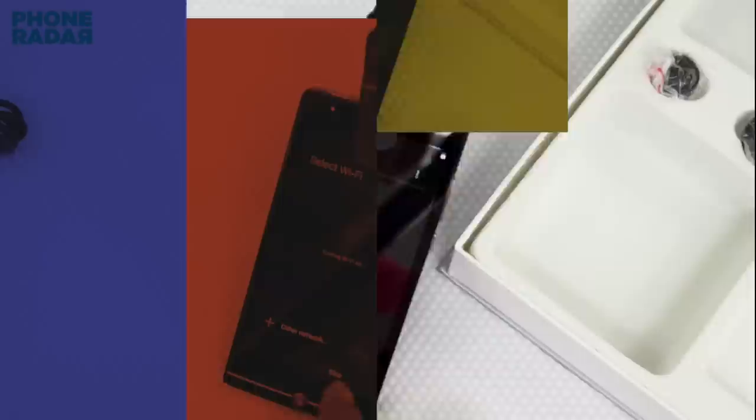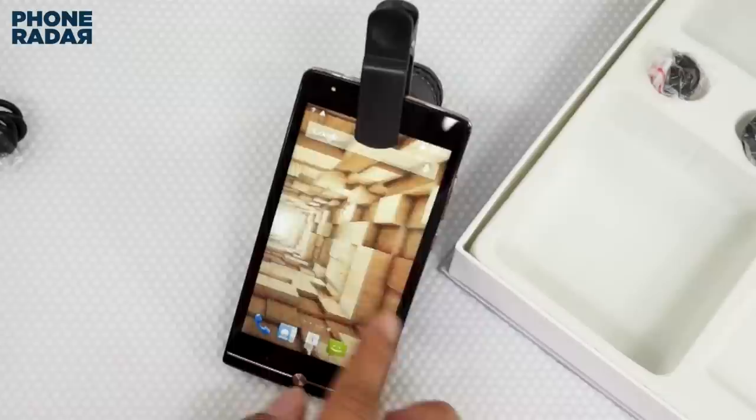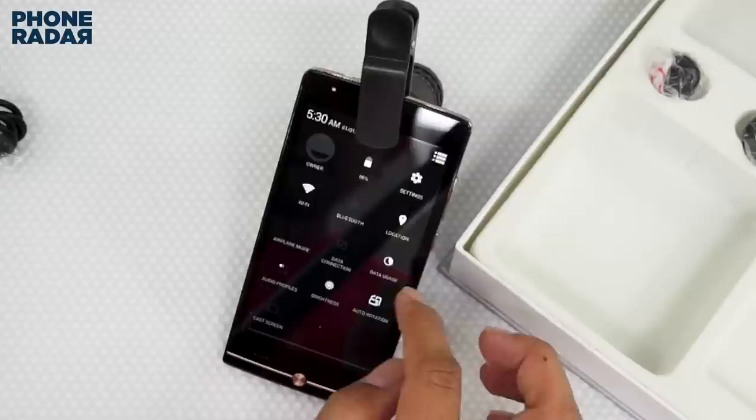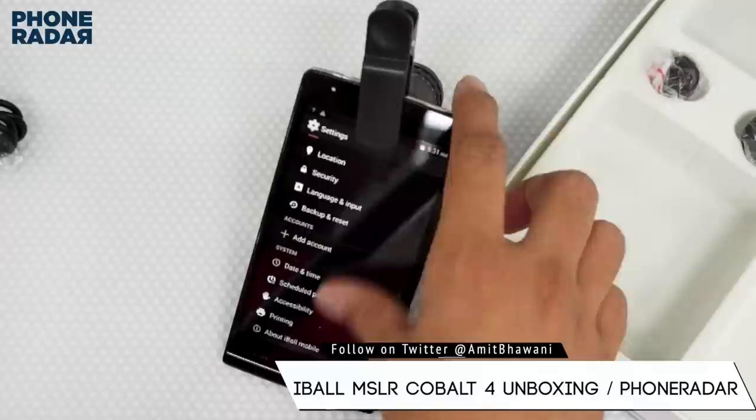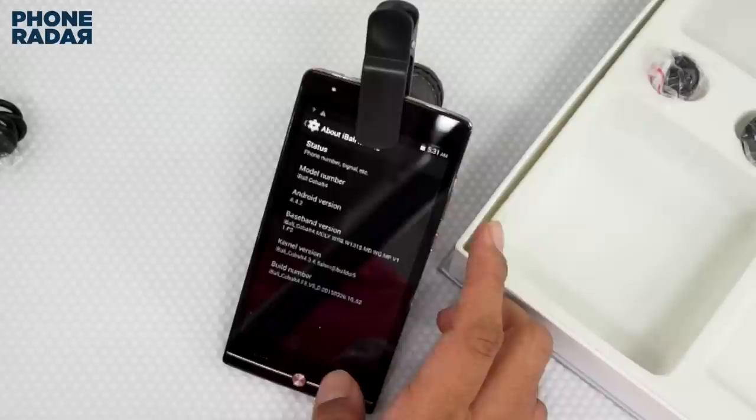Let's skip all the setup options. Here we are on the home screen — these are different home screen widgets and applications, and there's no app drawer. Going to notifications and settings, I do feel there's some issue with the touch; it's not that responsive when compared to other phones at this price point. This phone is running on Android KitKat, that's 4.4.2, out of the box.